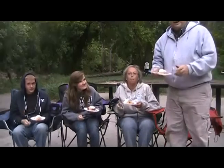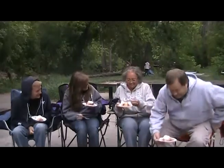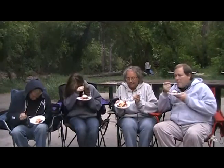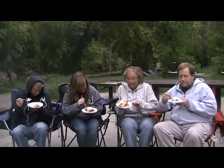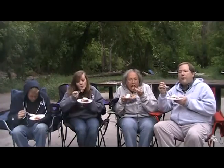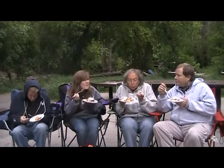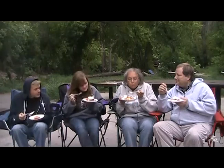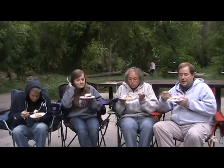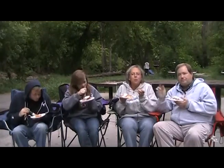We've got the rhubarb pie out of the Dutch oven. We've got some whipped cream on it and now we're going to taste it. Hot! Is it good? I like it. You like it? It's super good. Yum! Happy National Strawberry Rhubarb Pie Day.